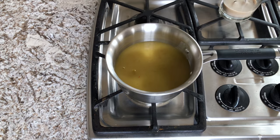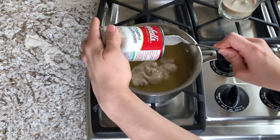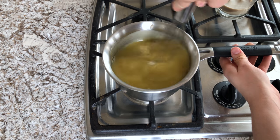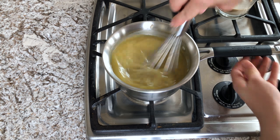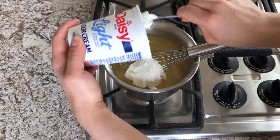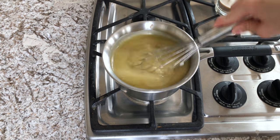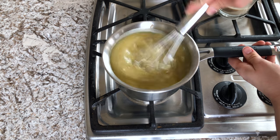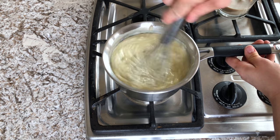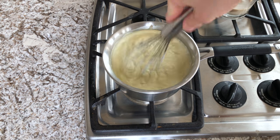Add them to a saucepan and heat on medium heat until it starts to boil. Be sure to stir pretty consistently so it doesn't burn on the bottom. Once it starts to boil it is all done and ready to be taken off the heat.